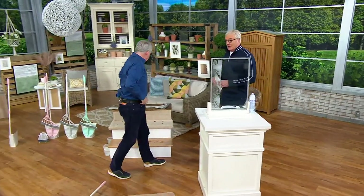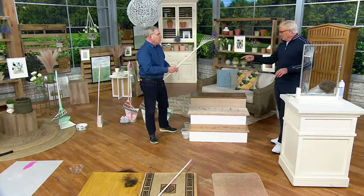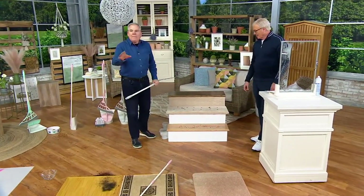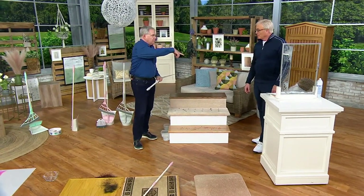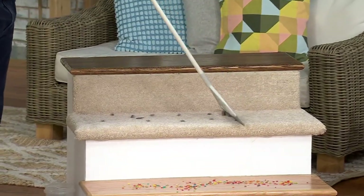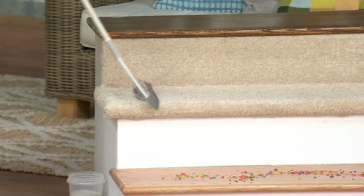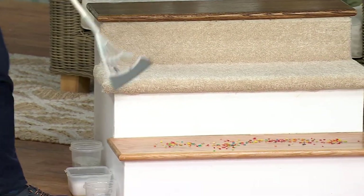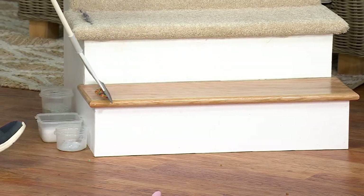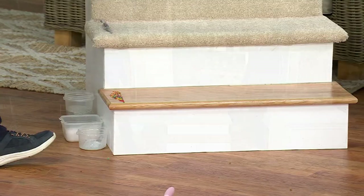We're down to the last 25 minutes. You can get the big Broombie, the little Broombie, and the magic dustpan. How about your steps? I hate using a vacuum on steps. This allows you to easily — whether you have carpeted stairs, it's going to pull up all the hair, dust bunnies, or lint. It does a fantastic job. Maybe your stair treads are wooden — again, just one swipe and you've taken care of everything.